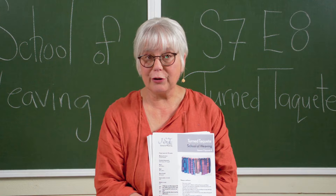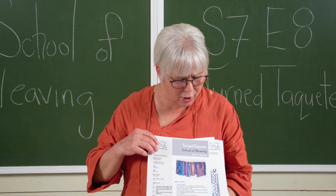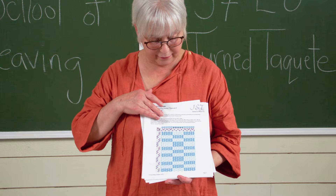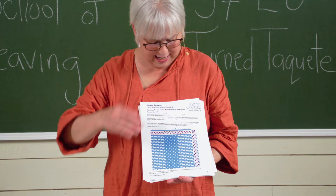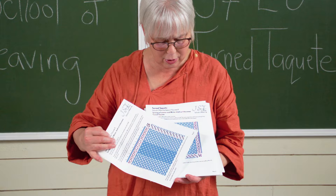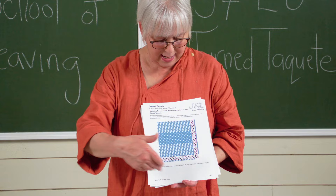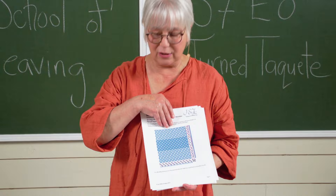We've got a great PDF for everyone to follow along with. The first thing it does is show you how to turn a draft — how you can turn a draft and make what was once the weft the warp. Here's that draft turned, and how the tie-up turns and changes everything. We start with summer and winter, we turn summer and winter, and eventually if we turn it enough it becomes this — our weft, which was once our weft, becomes our warp. We end up with this amazing structure, and you'll notice that all of this is happening on a straight draw threading.